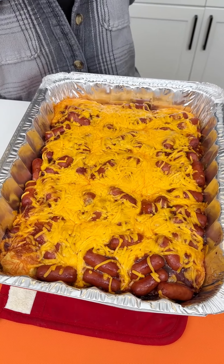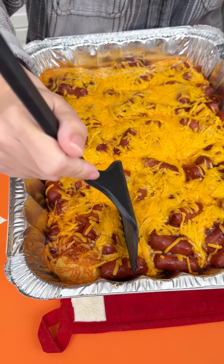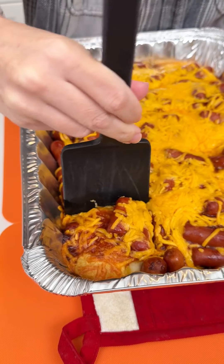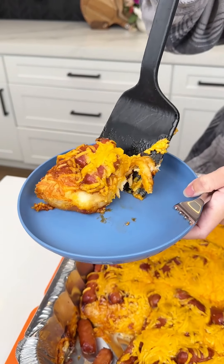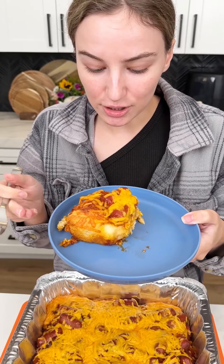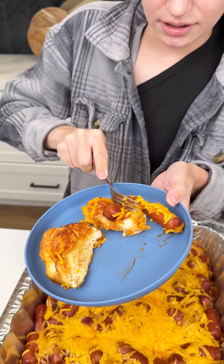It was actually in the oven closer to 35 minutes, but it looks absolutely delicious. I love a corner piece, so going for this piece right here — should be able to just pick up one of those biscuits. Oh yeah, that looks so good! We have the biscuit, the barbecue sauce, the little smokies. Let's cut right into it so we can see our perfectly cooked biscuit.